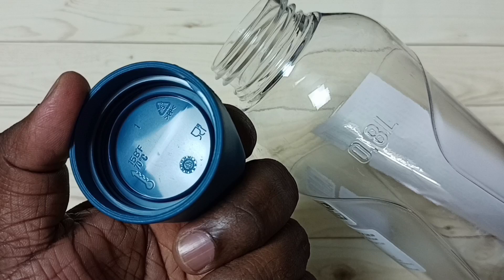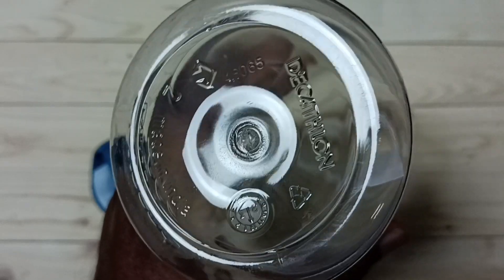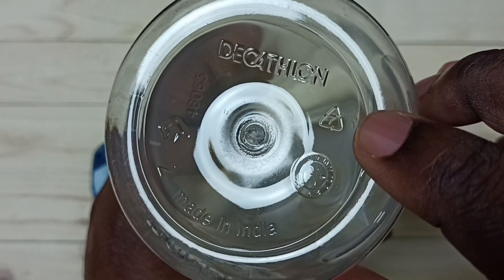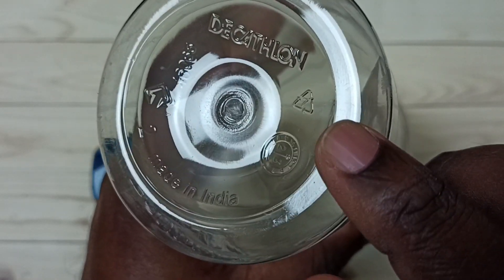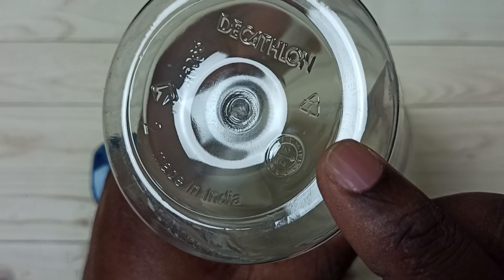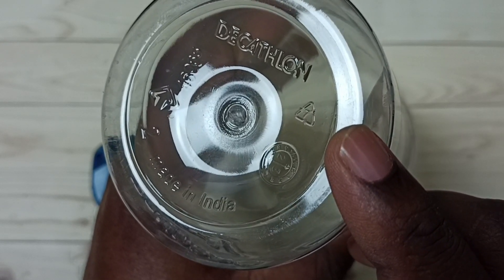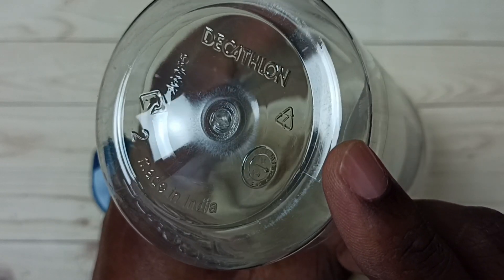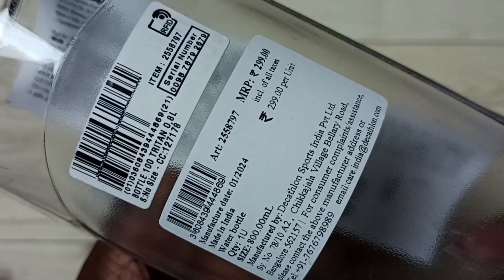Now let me check the type of plastic used for the bottle itself — you can see it's type 7. Type 7 plastic should be used at your own risk and with extreme caution, especially around food or drink. You can also see the price of the product here.